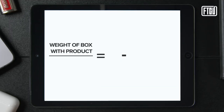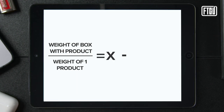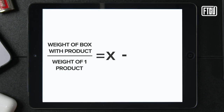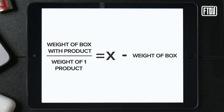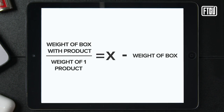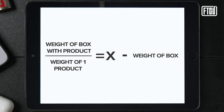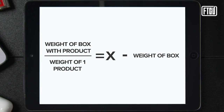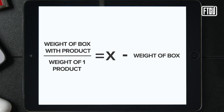You'll fill up the entire box with the products that you received and then place it on the scale once again. This will give you the total amount of weight inside the box, including the box itself. The next step is to subtract the weight of the box, and that'll give you the total weight of the products. We encourage that you do it in ounces or grams, but if your product weighs a lot, pounds is okay. Then divide the total product weight by the single product weight, and that'll give you the total quantity inside the box.